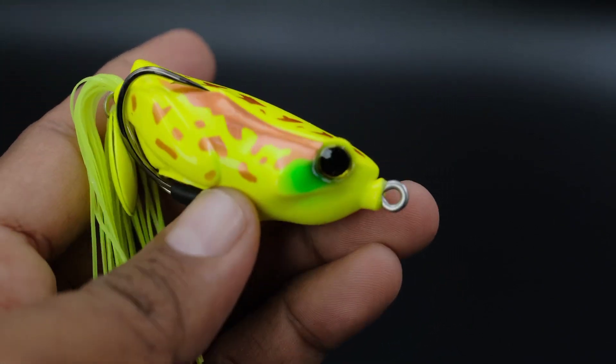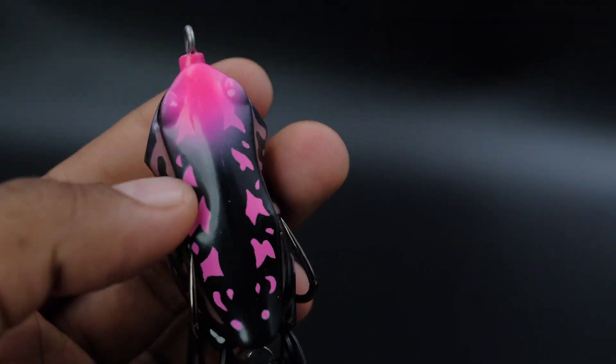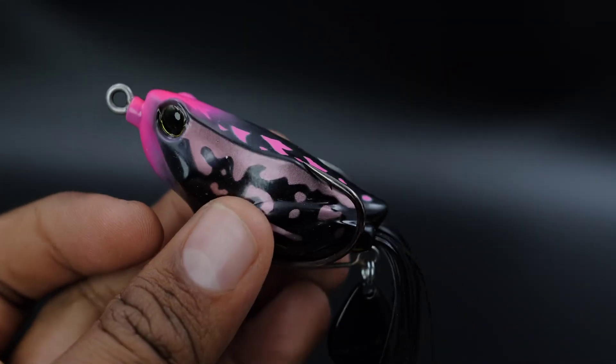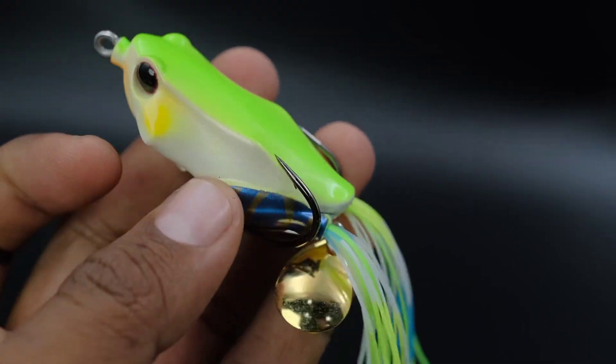This is the size of 55 mm, 14 grams. This is the size of a frog in a long distance. This is a frog in a long distance. This is the size of the legs.